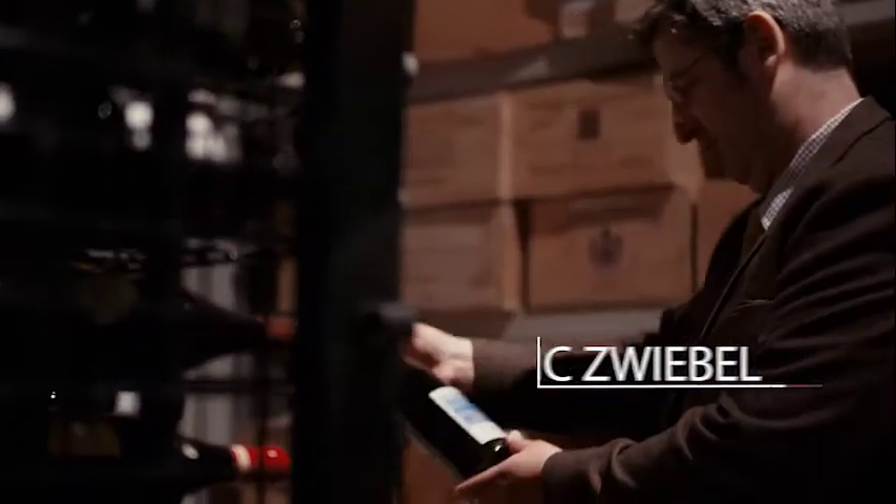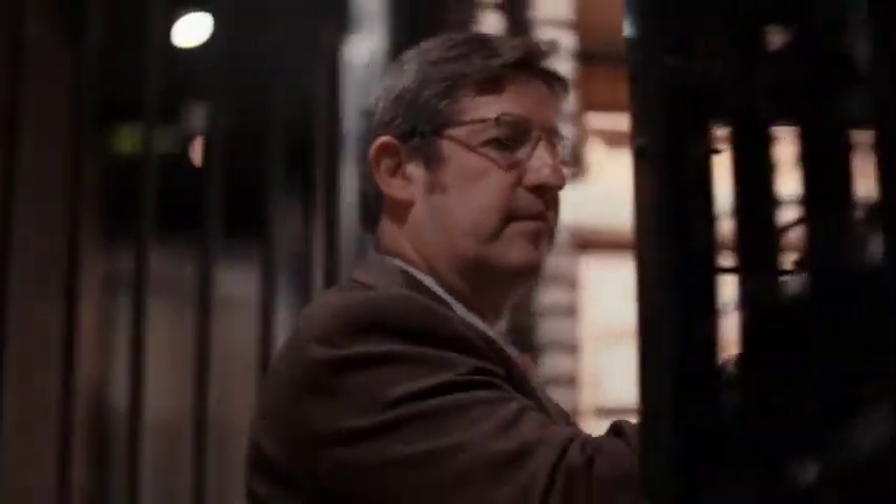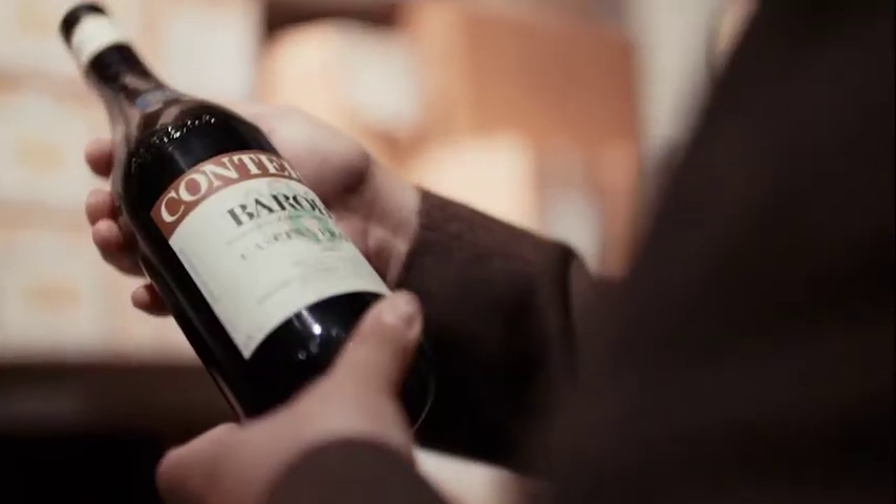My name is Eric Zwibel. I am head sommelier. I am in charge of a hotel as a sommelier and I also do wine competitions. The last one was the Best Sommelier of Europe and I finished fifth.